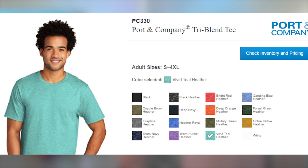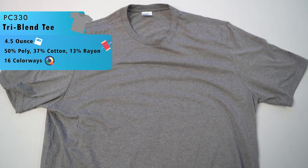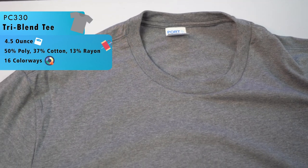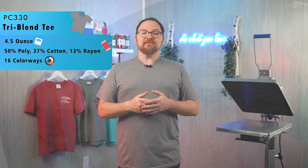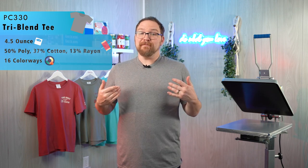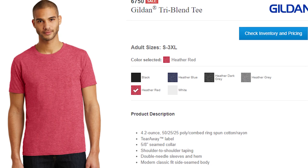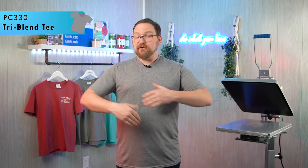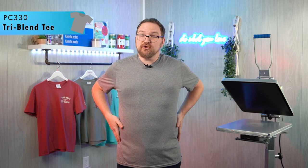Following up with another premium tee, we have the PC 330 Tri Blend Tee, available in 16 different colors. It's a 50% polyester, 37% cotton, and 13% rayon tee with serious softness at great value. At 4.5 ounces it's on the lighter side, built for all-day comfort with great tri-blend heather finishes. Compare it to the Gildan 6750 or Hanes 42TB. This one really starts to break the Port and Company mold — it's slightly slimmer on the sleeves for a more fashion-forward fit, and even with a tubular body it fits a little tighter, which is great when going for a more premium cut on a budget.